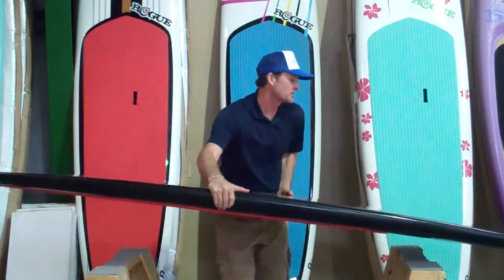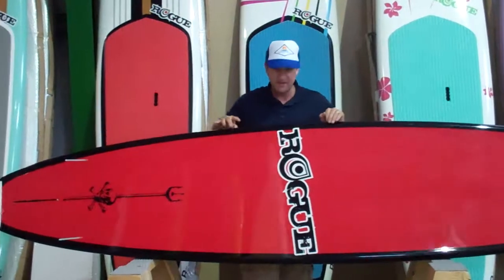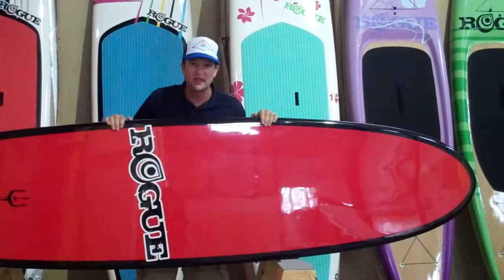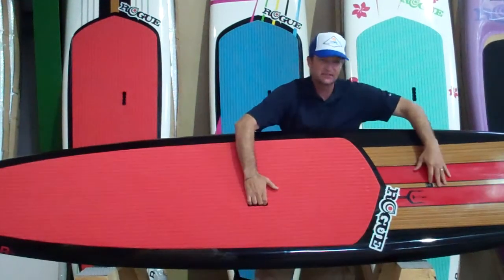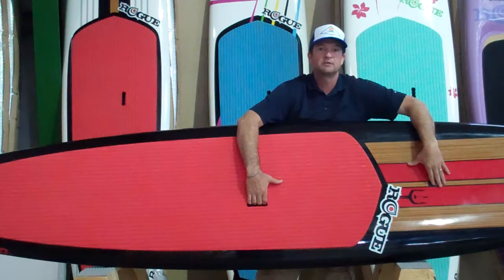Let me show you the back of the Rogue board. Again, this being the Blackbeard paddle board by Rogue. Nice red on the bottom with the black rails, the standard foam deck pad with a nice easy carrying handle, as well as a self maintenance-free vent here on this Rogue Blackbeard.